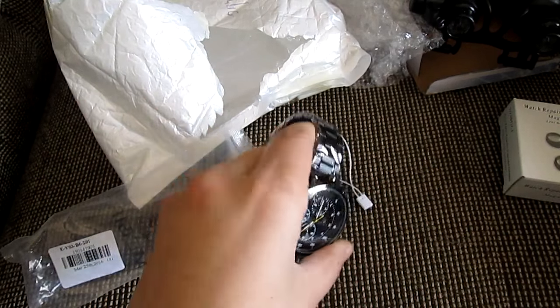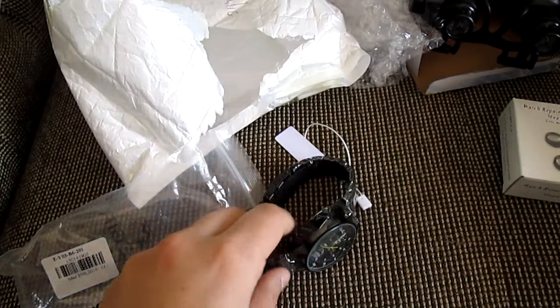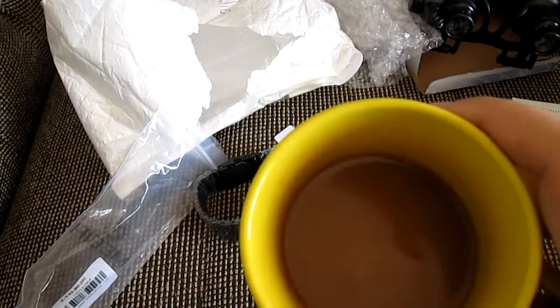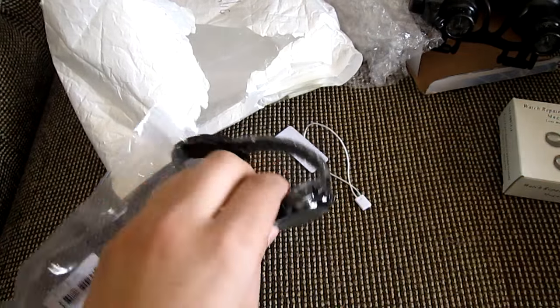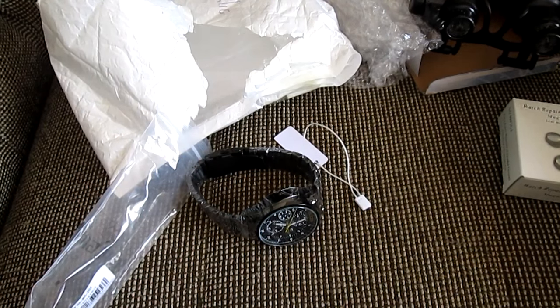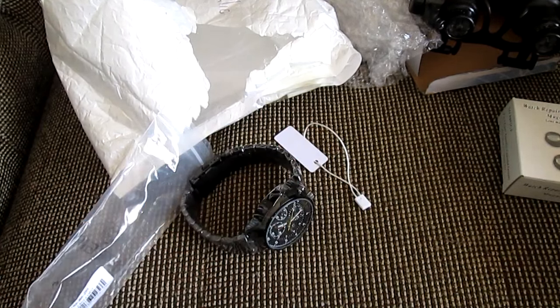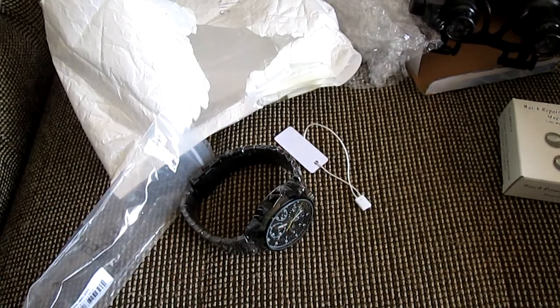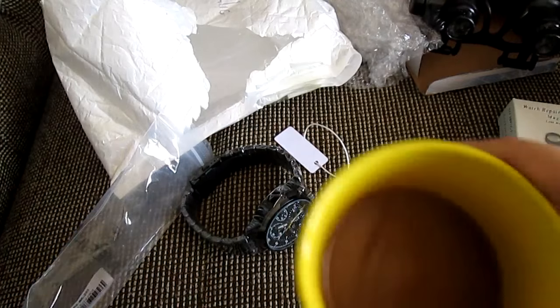That's it for this unboxing — sorry for the late start. I'm gonna get back to my coffee and check out all this cool stuff. See you in the next video! If someone's interested, I'll put links for these things so you can check them out for yourself. I'm out — cheers, guys!